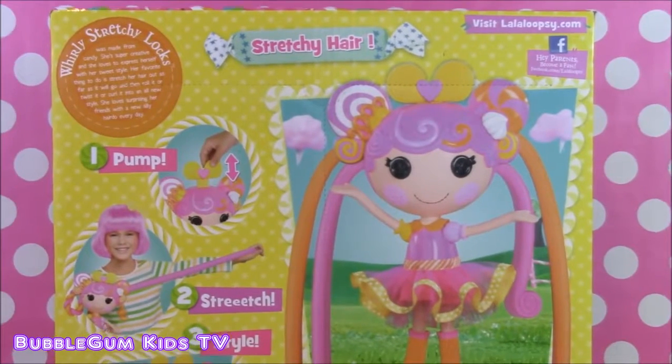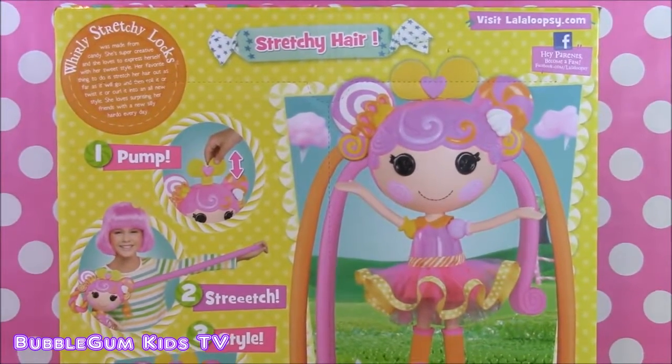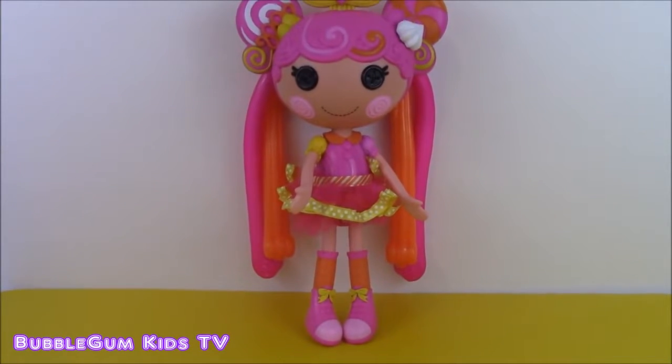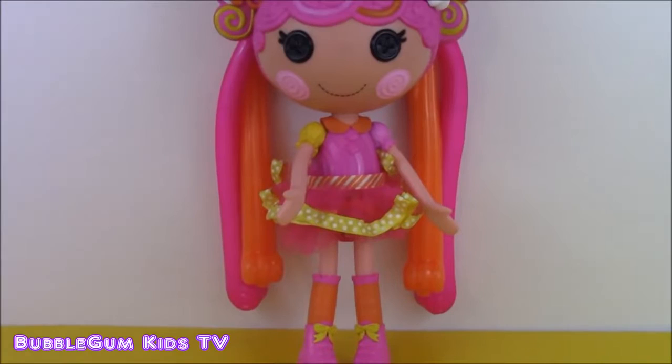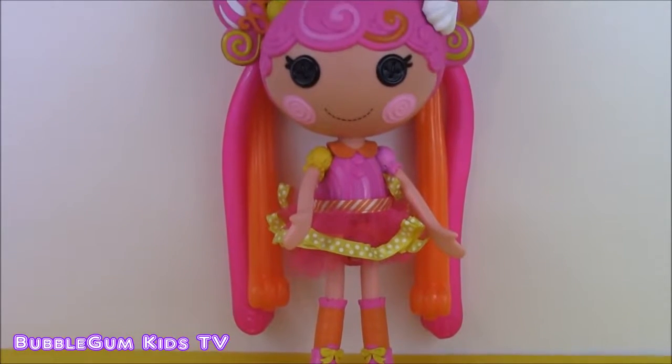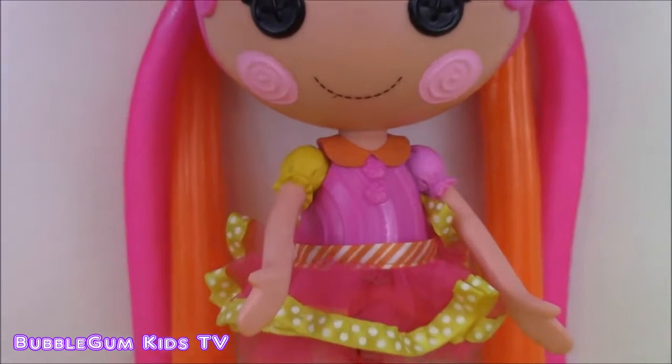So let's open this box and start playing. I opened up the box and took our La La Loopsie stretchy hair doll out. And here she is - she's so cute. She's got her pink and light pink shoes and a pretty ruffly dress. I can give you a close-up.